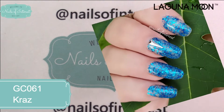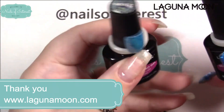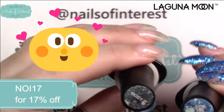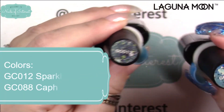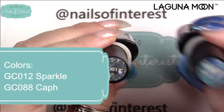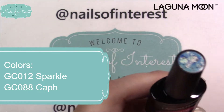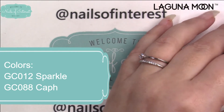I have two more colors — this is just one coat on a swatch stick. I believe they match enough that I want to do both on the same hand so you can really compare them. This is only one coat: GC 12, whose name is Sparkle, and GC 088, whose name is spelled C-A-P-H — so 'caph,' I'm not sure. Anybody know, let me know in the comments. I'm going to put both of these on this hand so you can see and compare them right side by side.